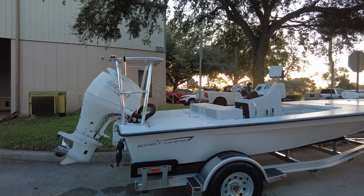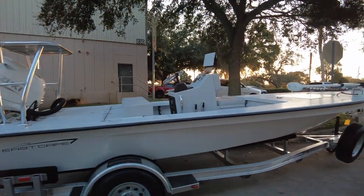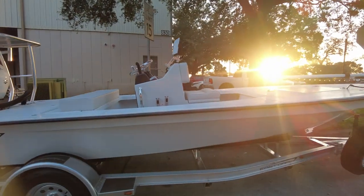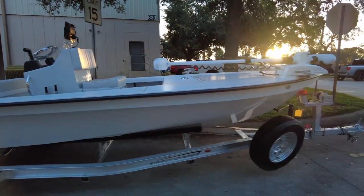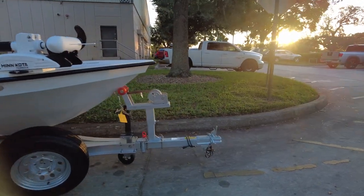Hey guys, Matt with eScape. We're going to do a little walkthrough of an Evo V that's going to leave this morning. Got an Evo V sitting on a rambling trailer with a stainless steel axle. It's got the extra spare tire with the swing tongue.